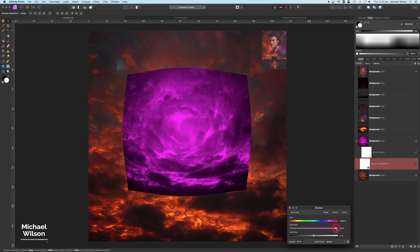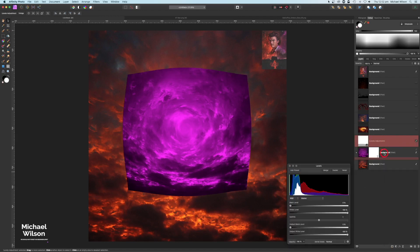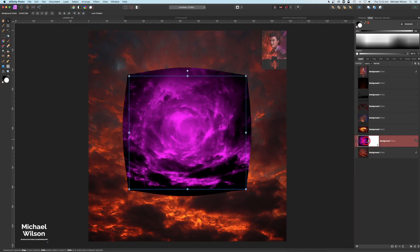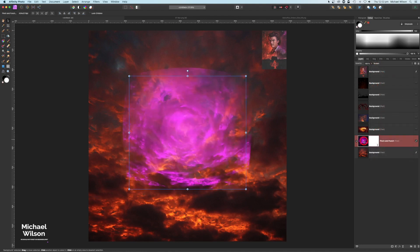I can always bring the saturation down a little bit, but we'll leave it for now. I'm also going to add a Levels adjustment, clip that to our picture, and just make it a little bit darker. On the layer we're working on — the Pinch and Punch layer, let's call it 'Pinch and Punch' — I'm going to change the blend mode to Screen.